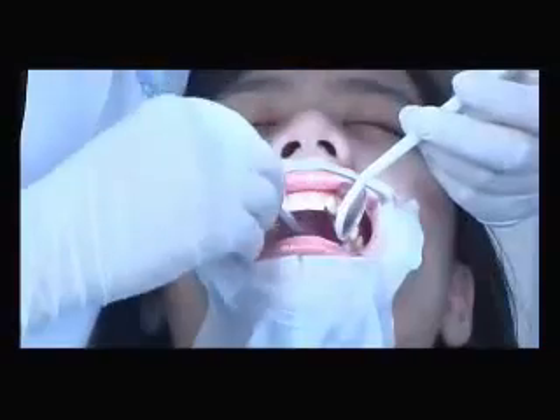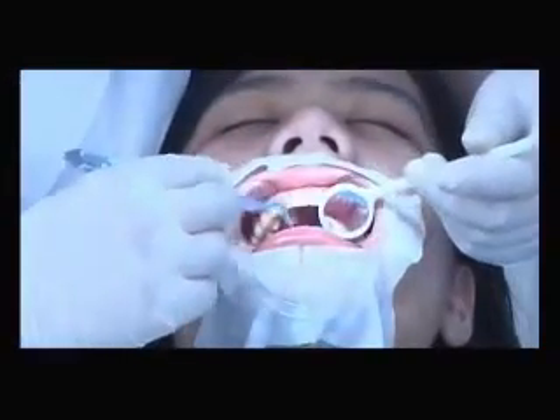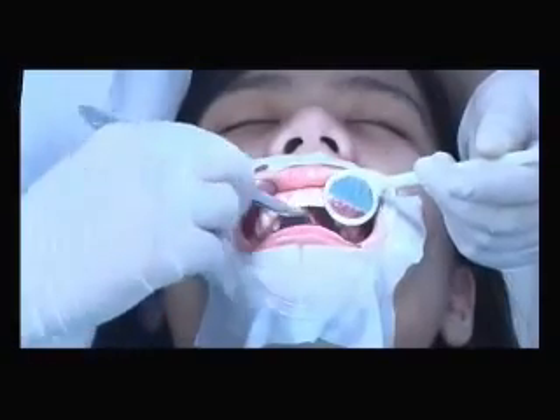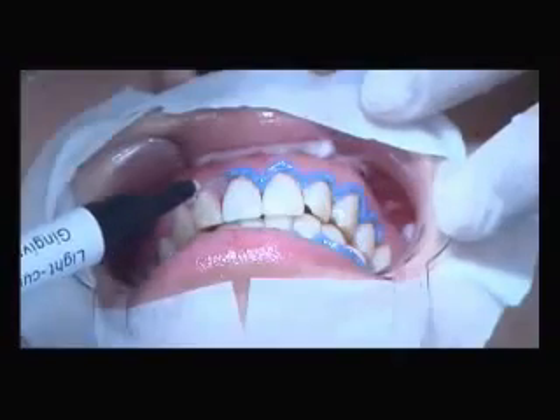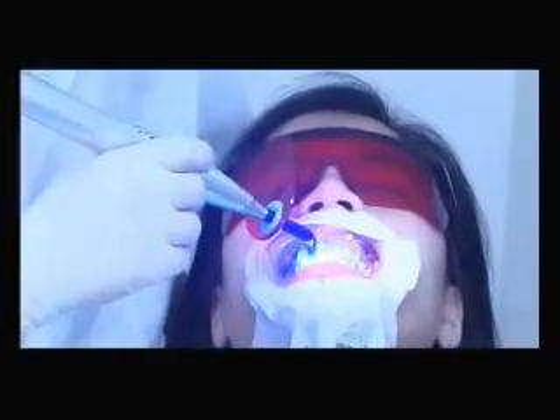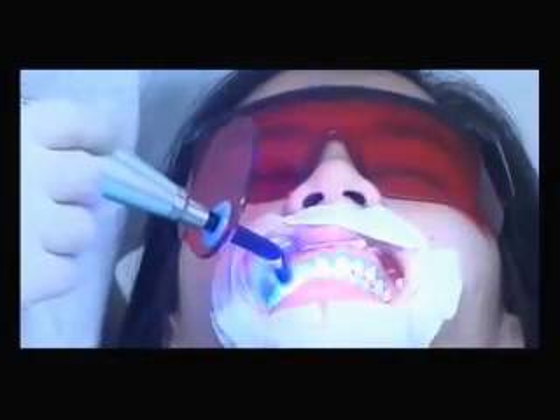Stuff adequate cotton balls in the mouth so that they can absorb the saliva secreted during the treatment. Then apply the gingival protection gel onto the teeth surface, and use LED light curing to consolidate it.